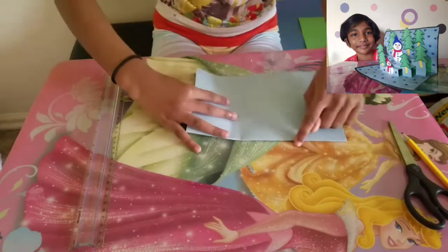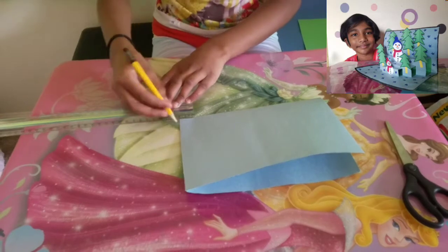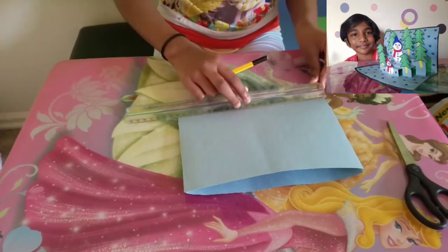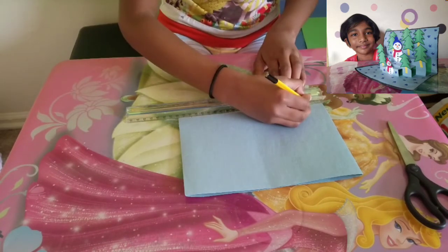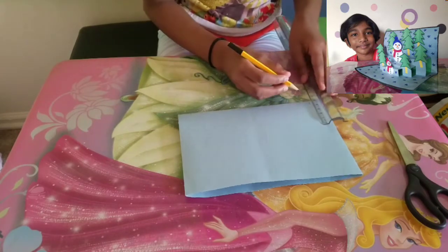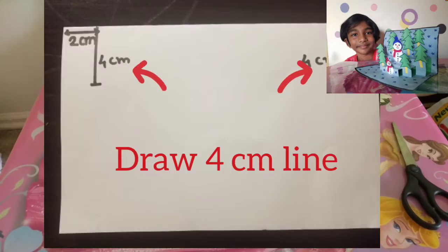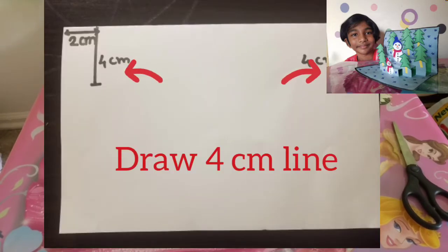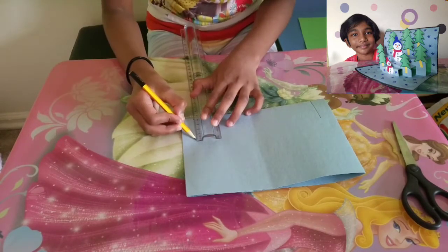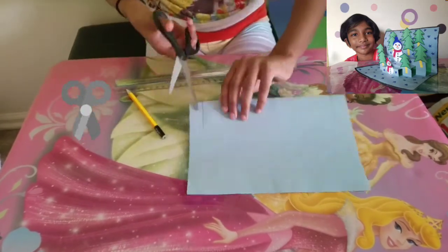Now we have an open side and a closed side. From the closed side, mark 2 cm on both sides — this side 2 cm also. From the point of the 2 cm mark, draw a 4 cm line on both sides. Now take the scissors and cut on that line.